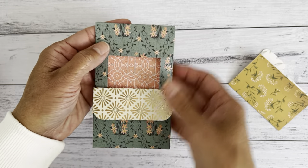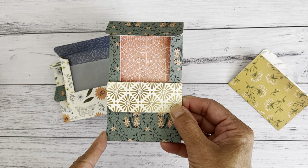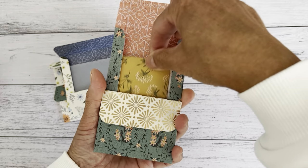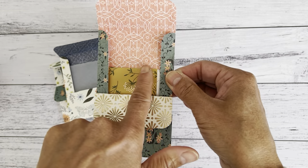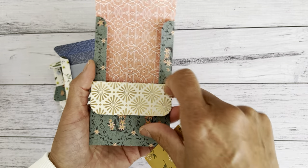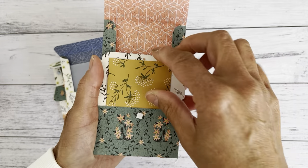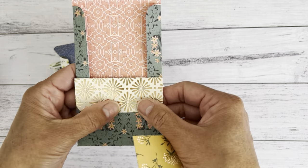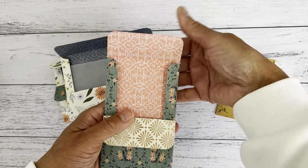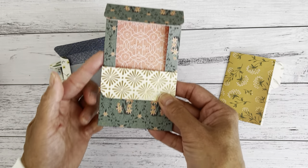I also made another one — more of a slim, longer size. If you wanted to make something longer, this measures three inches by five inches. It's the same as the other one: it has an opening and a pocket inside. You can also add the vellum at the back if you'd like, or extra paper to cover that. There's also a smaller pocket for your smaller bits and pieces, like tags or stickers. This one would also make a great page insert in your journal.